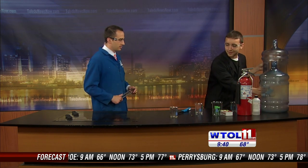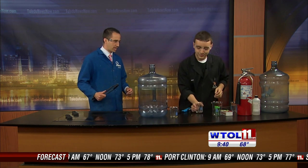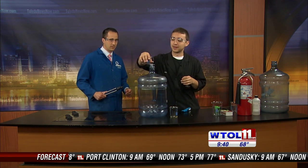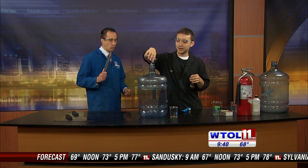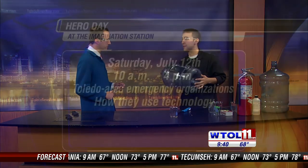I think what we've got to do is just do the real whoosh again. Well, let's do the real whoosh again! So I'll go ahead and put my liquid fuel inside of there. While you're doing that — you've got to spin it again — tell me what's going on at the Imagination Station.